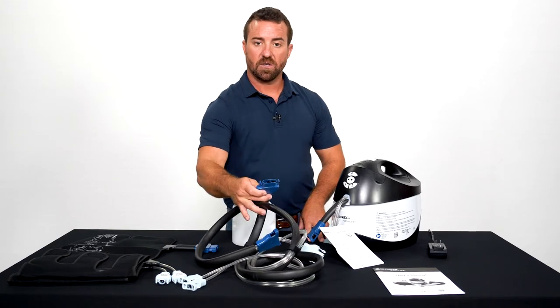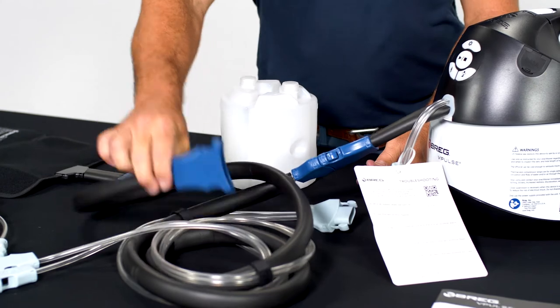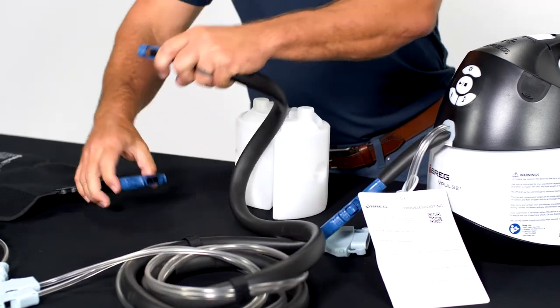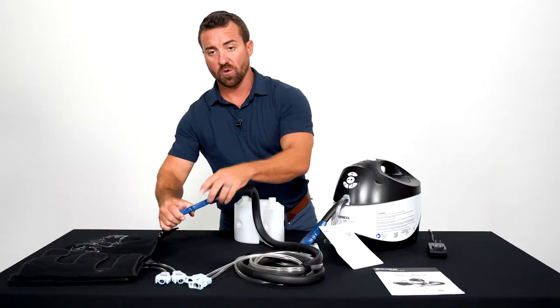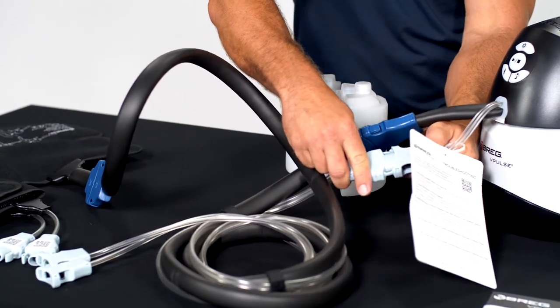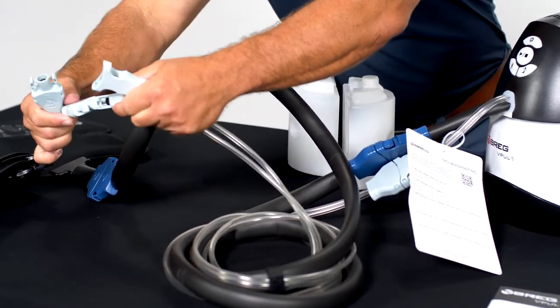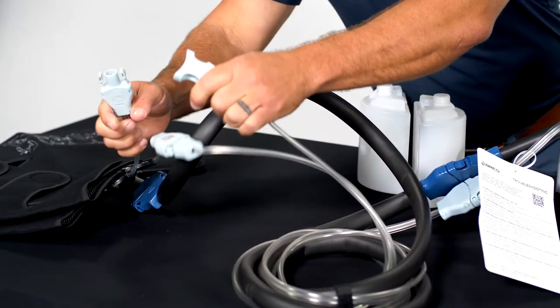First, take the one blue end and connect it to the machine. Take the other large blue end and connect to your cold compression pad. Then take the single light blue end and connect to the machine. Take the other end and connect to your calf wraps.